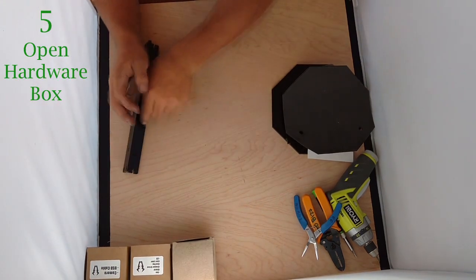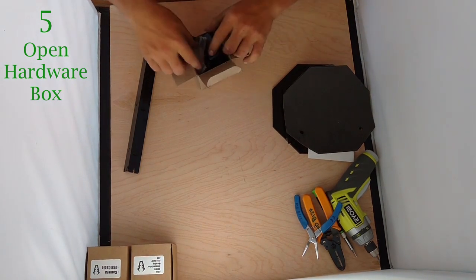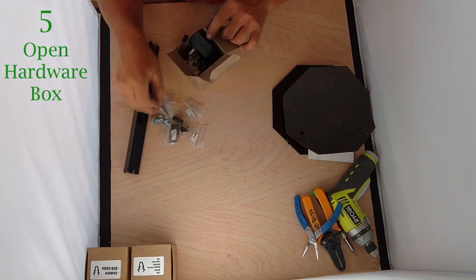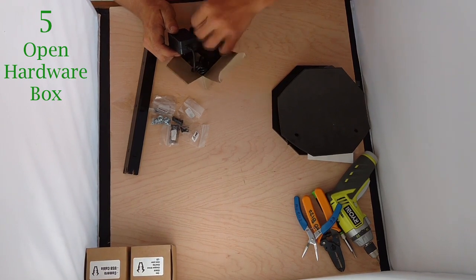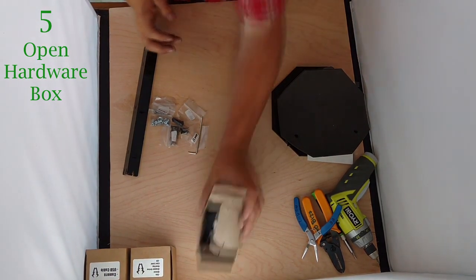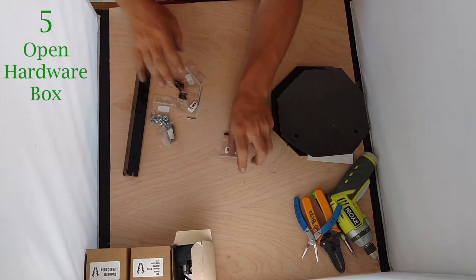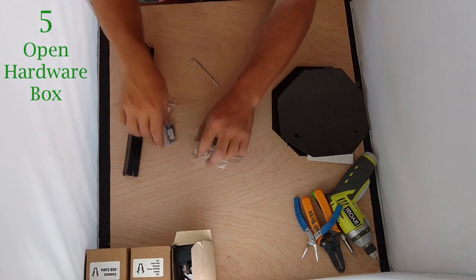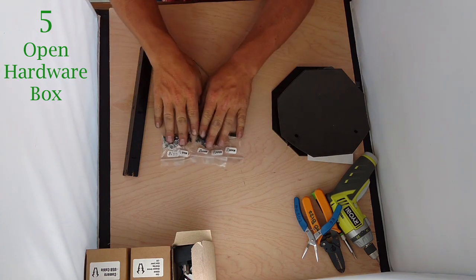Once you have your tee assembled, you're going to reach into the third box labeled power supply, hardware, and stepper motor, and pull out the hardware bags and the Allen wrench. We have all our M3 bolts: 30mm, 16mm, 8mm, 10mm, and some nuts and standoffs.